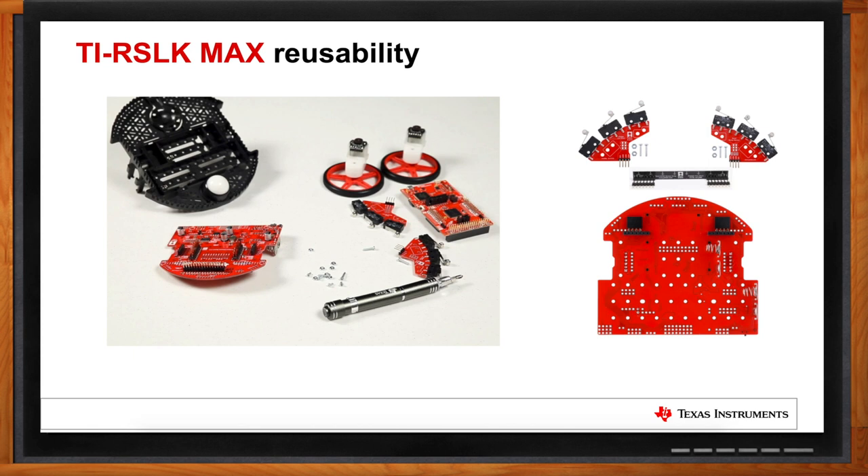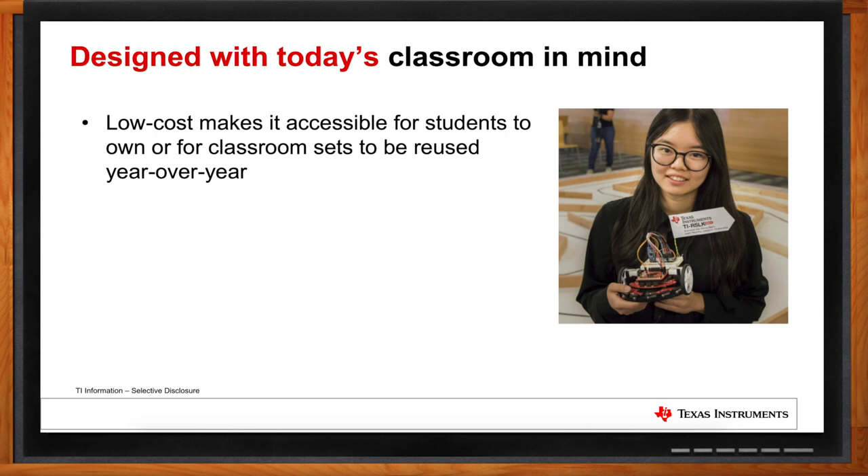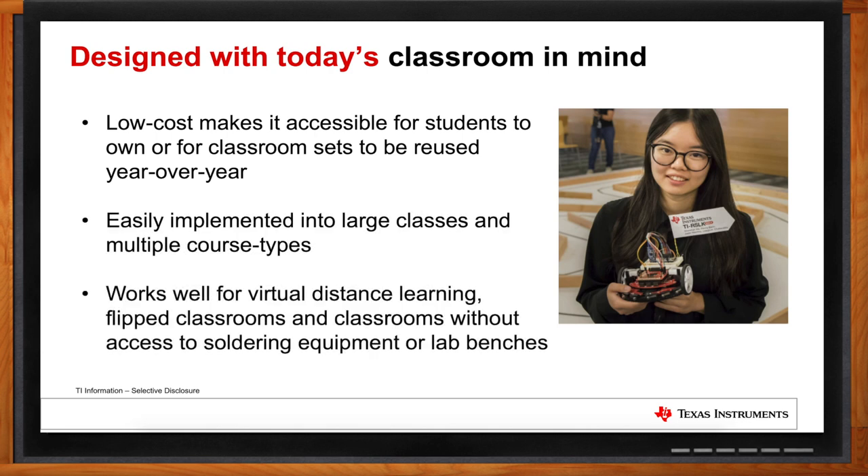How do you imagine this kit fitting into a classroom setting? The TIRSLK Max has the flexibility to be used in a wide variety of today's classrooms. Its low cost makes it accessible for student-owned hardware and scalable for departments to purchase and maintain lab sets over time. It fits small or even large-scale classes of hundreds or over a thousand students, spanning foundational to advanced course types. With the trend toward virtual learning and flipped classrooms, having a solderless kit students can use at home is a fantastic advantage.